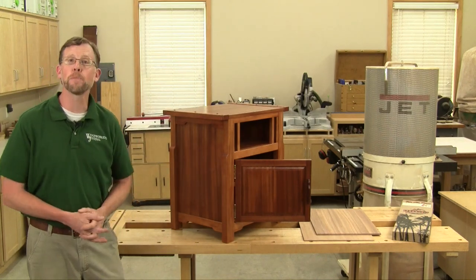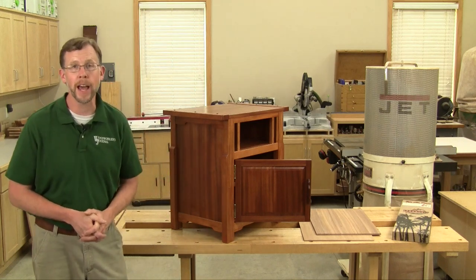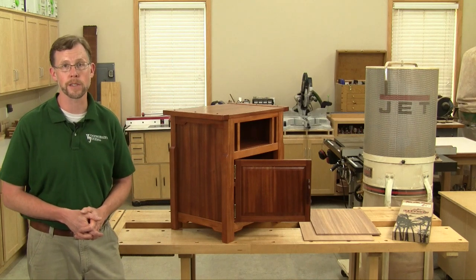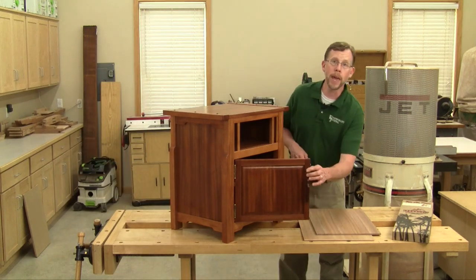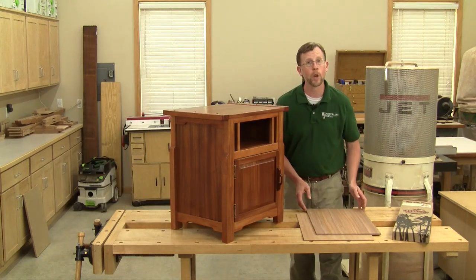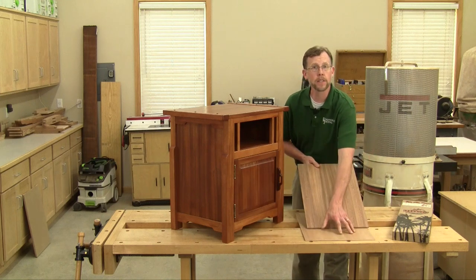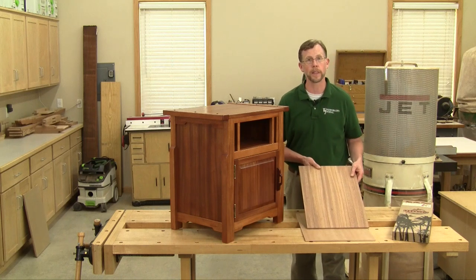And when it came to making these big side panels, I sure didn't want to settle for any boring flat-sawn veneer that you'll find on a lot of mahogany plywood these days. Instead, this project seemed like a perfect opportunity to make my own custom quarter-sawn mahogany veneer and then bond that to some thinner plywood substrate that would only be visible from inside the cabinet.